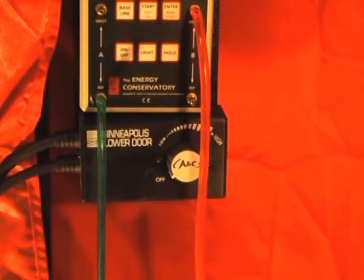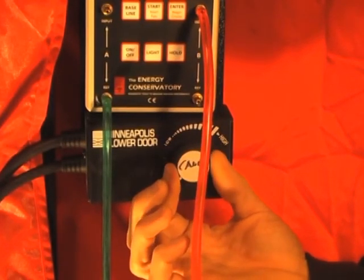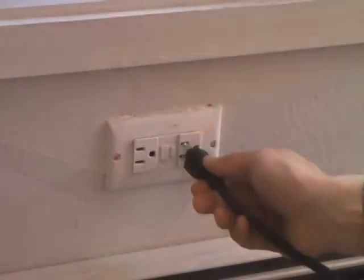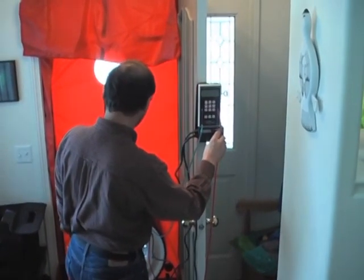Note that the fan controller has been attached to the mounting board. Make sure the controller knob is all the way in the off position prior to plugging in the unit to the fan and the wall. Now that the system is set up, let's explore basic blower door operations.